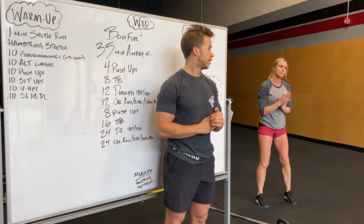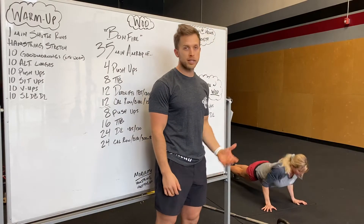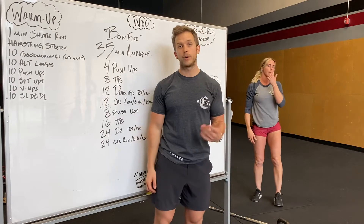We hit 10 push-ups. Hands are outside our chest, chest touches the ground, and keep your legs and knees off the ground if possible. Otherwise any push-up is okay.